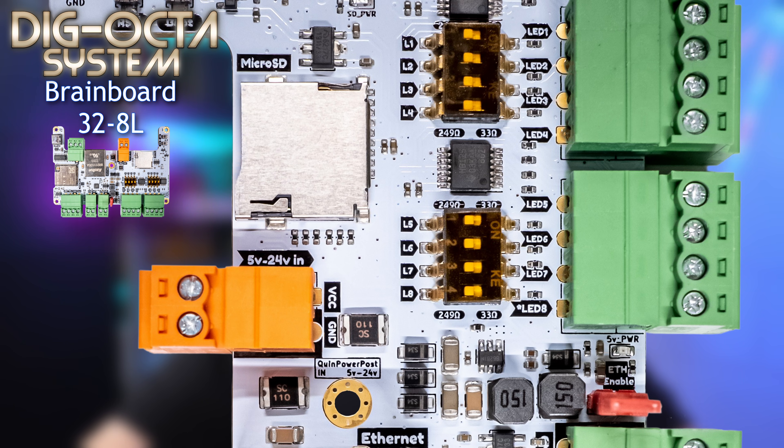This orange connector is one of the three ways to power the board. It's compatible with anything between 5 volt and 32 volt in, and it will auto-regulate everything to the right voltages needed to run the board.